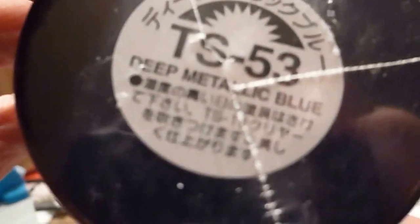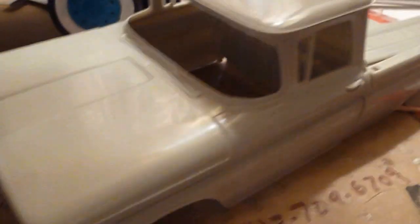Here's this 60 Chevy truck I'm getting ready to paint. And here's the 77 Chevy van that's going to be getting painted too. I'm going to do this color — it's Tamiya Deep Metallic Blue, which would look pretty good on this. And for the 60 Chevy truck I'm using these 1/24 scale wheels from the van kit. I think it's going to look pretty cool with white wall tires. Hopefully I have these painted in the next couple of days or so.